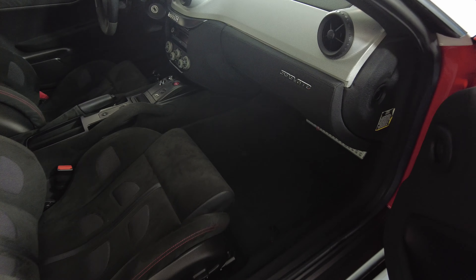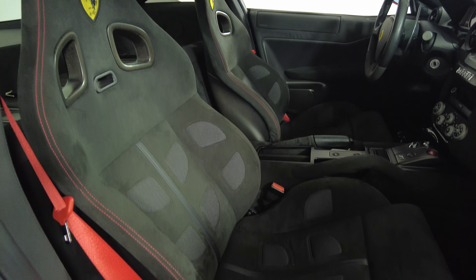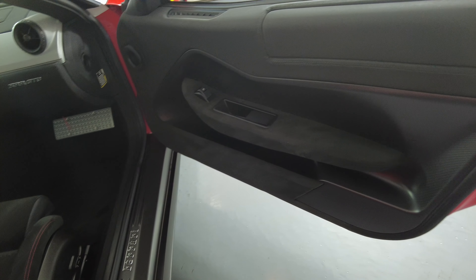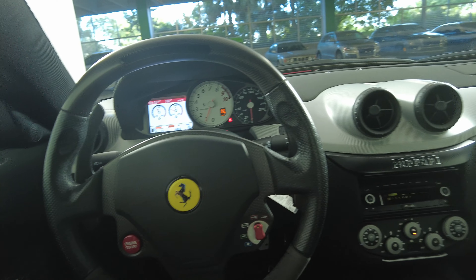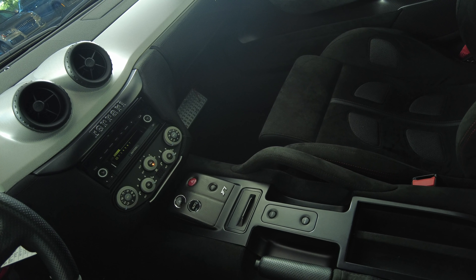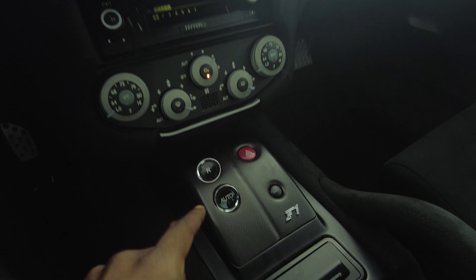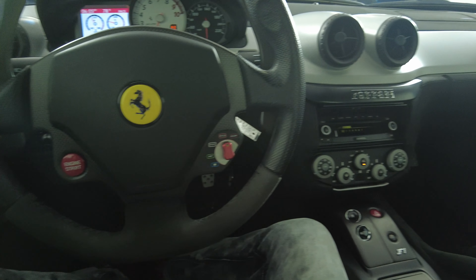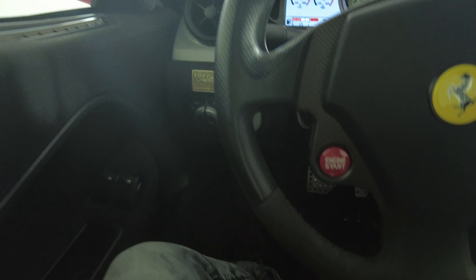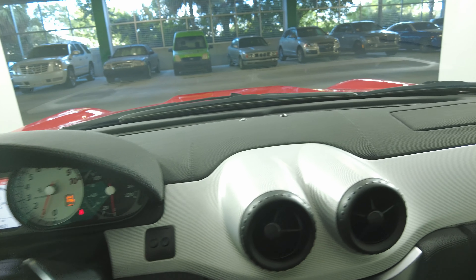The driver's side looks good, and the passenger side is in excellent condition as well. Now we're going to have a look at the rest of the interior. Starting with the center console — perfect, not seeing any scratches. I do see that the reverse button is a little bit worn out, not bad. The steering wheel looks perfect, not seeing any wear at all. So the interior of this car is in perfect condition.